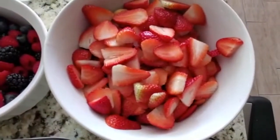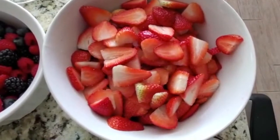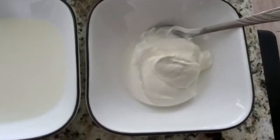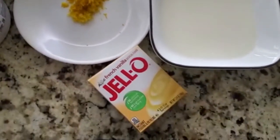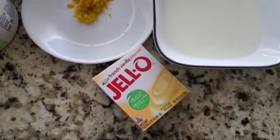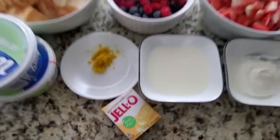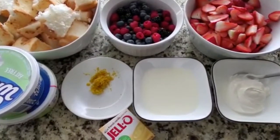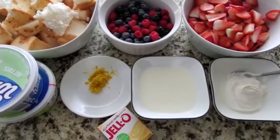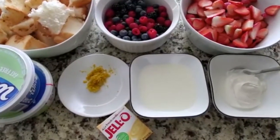Five cups of strawberries, washed and sliced lengthwise. One cup of sour cream, one cup of cold milk, the zest of one orange, and one 3.4-ounce package of Jell-O French Vanilla Pudding. And lastly, we will need two containers of Cool Whip whipped cream. Here we are using fat-free for a lighter dessert, but it doesn't have to be.